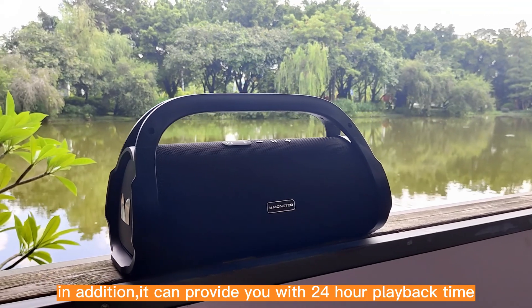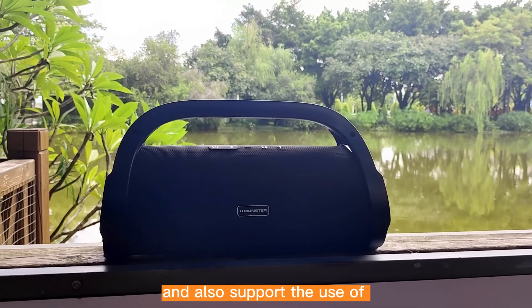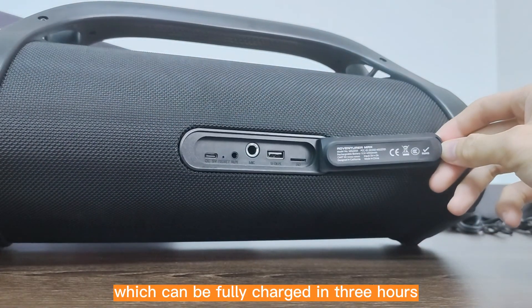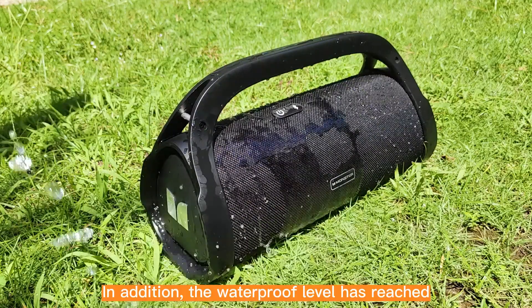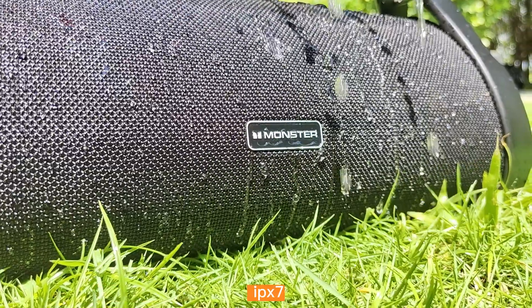In addition, it can provide you with 24-hour playback time and also supports Type-C fast charging, which can be fully charged in 3 hours.